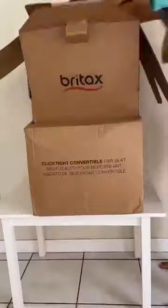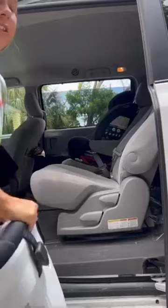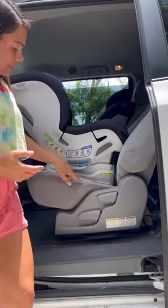The easiest car seat to install — the Britax Boulevard ClickTight car seat. We're going to do a fast seat check before we get it in the van. Once we get it in the van, we're going to want to make sure it's reclined to the proper positioning, which you can check here on their side meter.